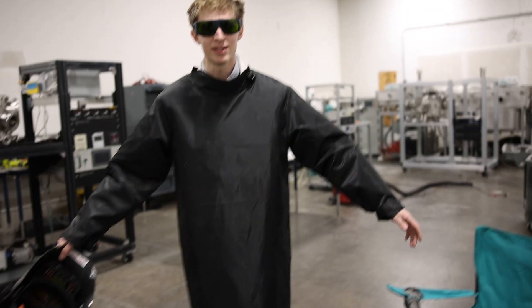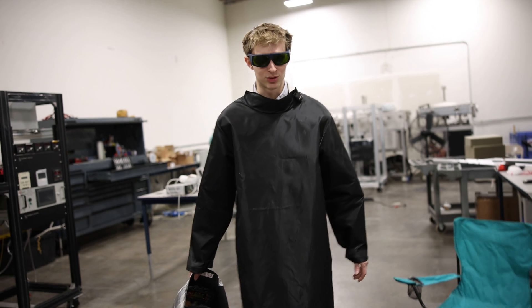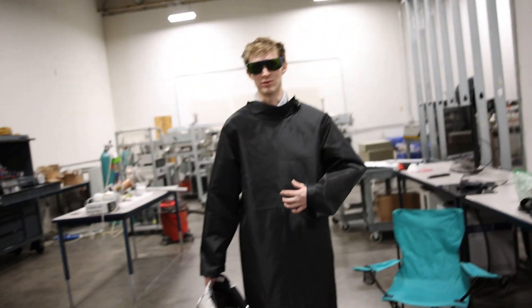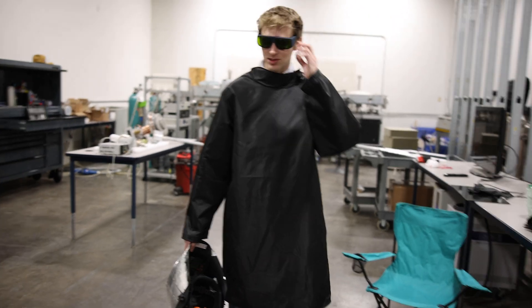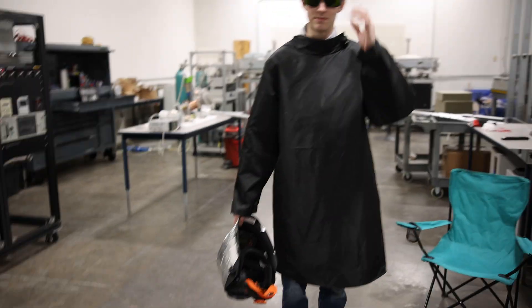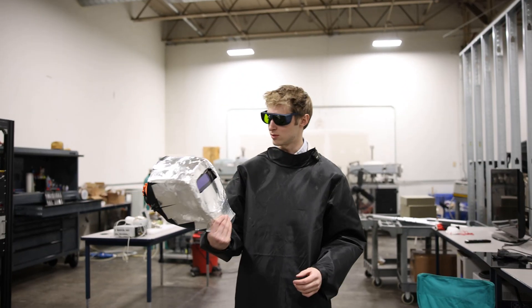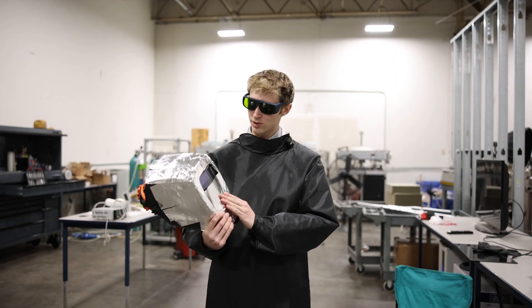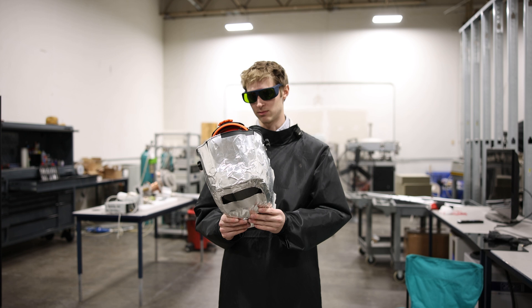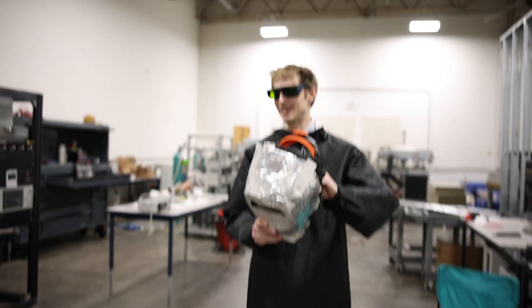We've got our PPE installed. My little sumo suit is radiation resistant for this laser wavelength. I've got some safety glasses that are also rated for this laser wavelength. And I've got a little makeshift welding helmet that I've plastered some aluminum tape on — that's not really effective but more for making me feel better. We're going to test it out.